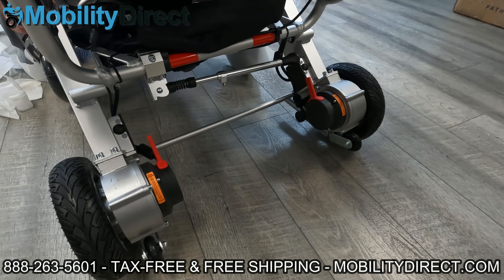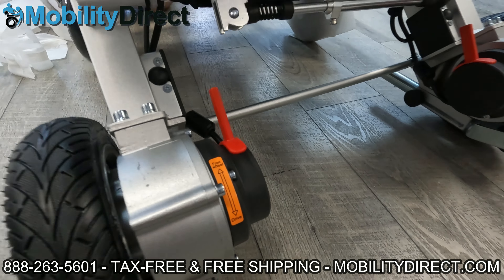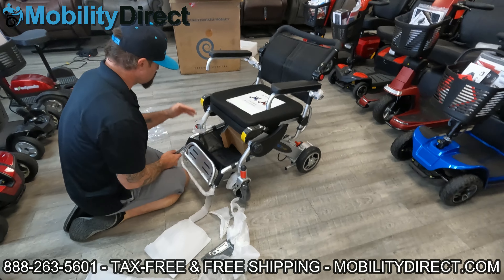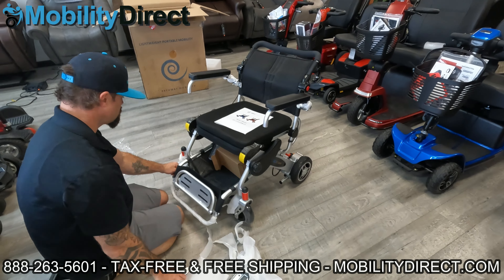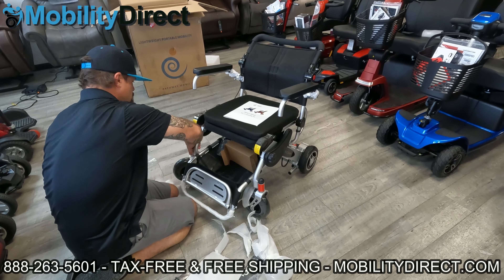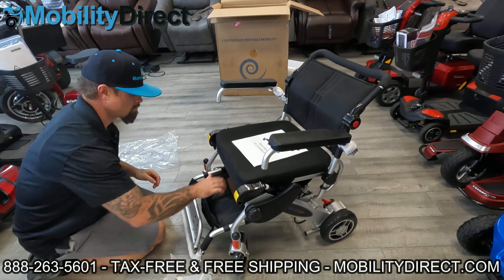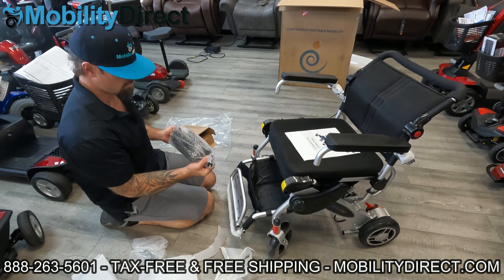On the back you can see the red levers and the kickstand. Those red levers are for the automatic brakes. The chair has two motors, and each motor has an electromagnetic brake lever which you can use to disengage the brake system if you need to push the chair manually — for example, when your batteries are dead. All power wheelchairs including this one have automatic brakes, which means as soon as you let go of the joystick, the brakes automatically kick in. So if you are on a hill and the battery dies, it won't roll down uncontrollably — it's a safety feature.